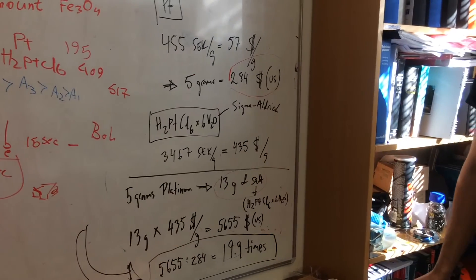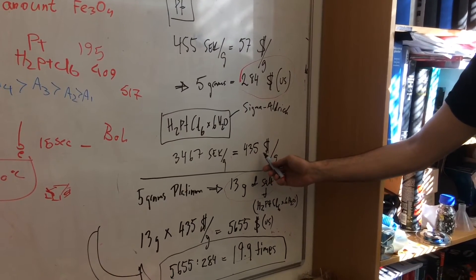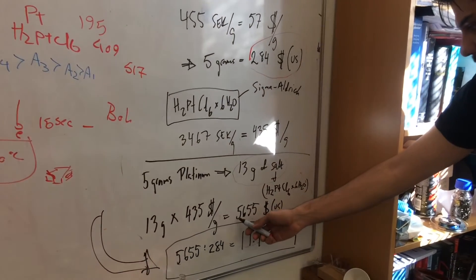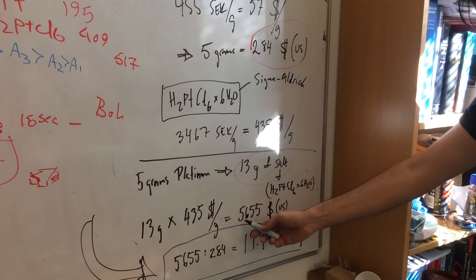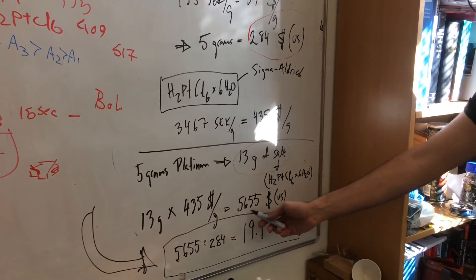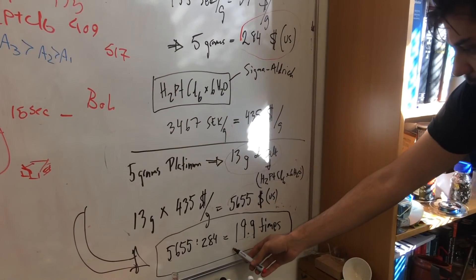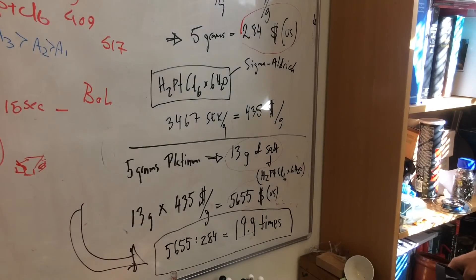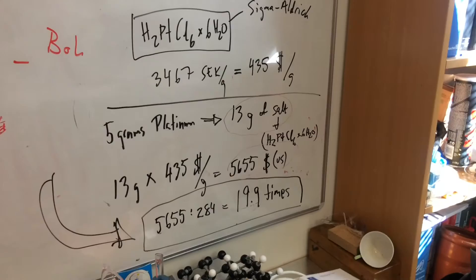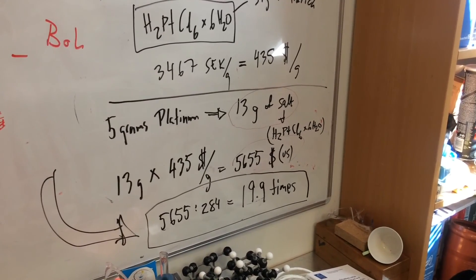Out of the 5 grams we yielded 13 grams of the salt. Each gram of the salt costs 435 US dollars per gram, and for the 13 grams we got something around 5,655 US dollars worth of product. So if you compare making it yourself versus buying it, we save 20 times — it is 20 times cheaper to make your own salt than buying it from Sigma Aldrich.